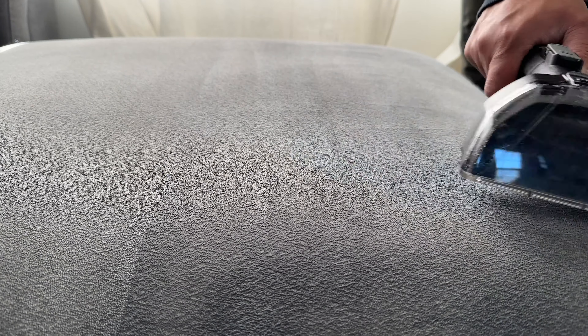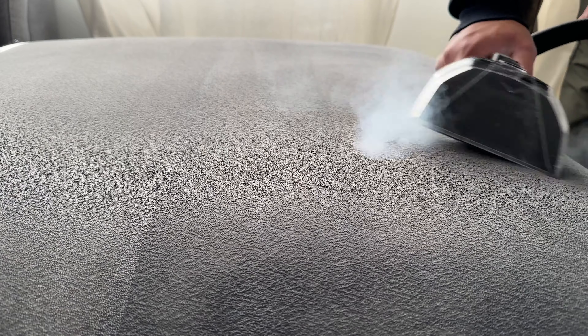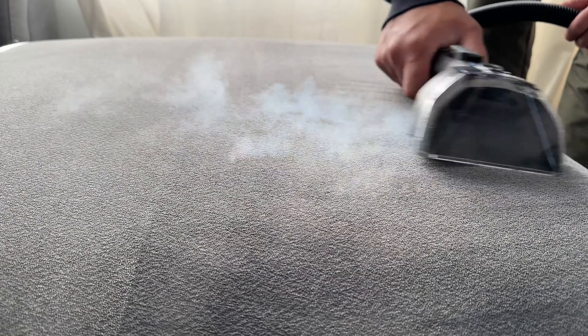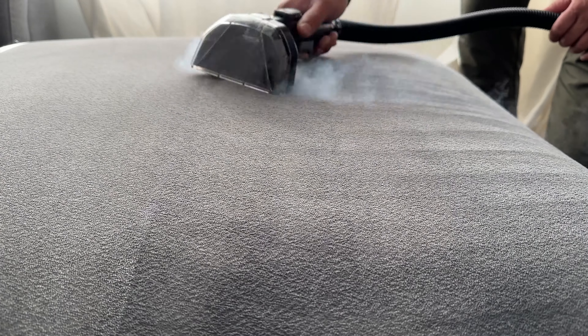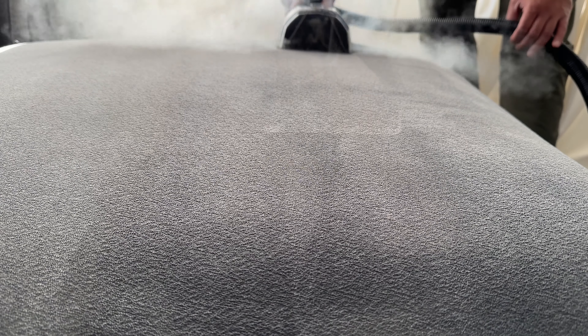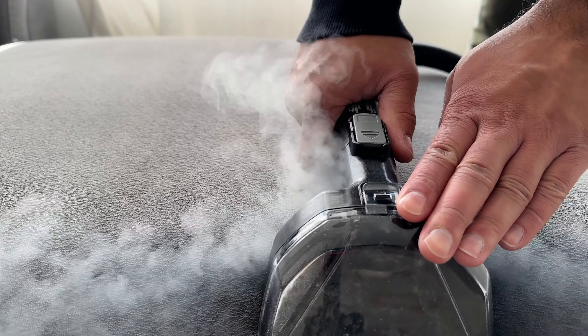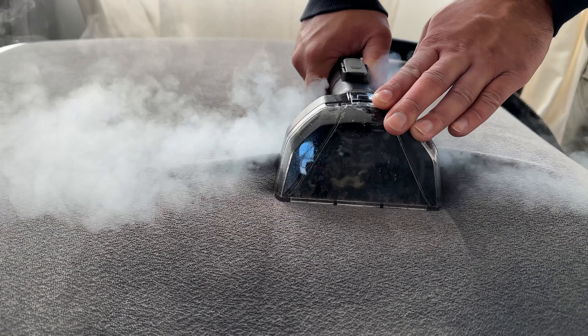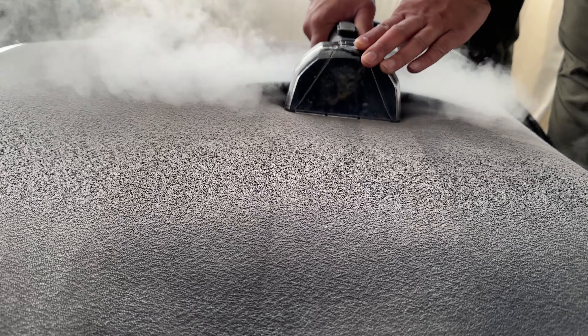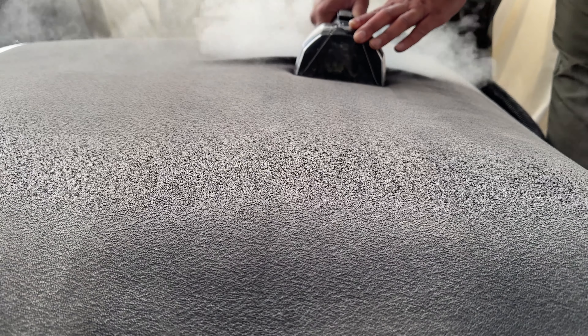One technique I found helpful, because the steam is distributed in such a concentrated area, is to quickly go over the material in a sweeping motion to distribute the steam while lightly using the brushes to agitate. Rather than pulling very slowly while pressing the button, it works out better to go over the areas later with extraction only to pull out moisture and broken-down debris. I did notice the steam doesn't get overly hot in this machine, so steam-only sanitization probably won't be achievable.